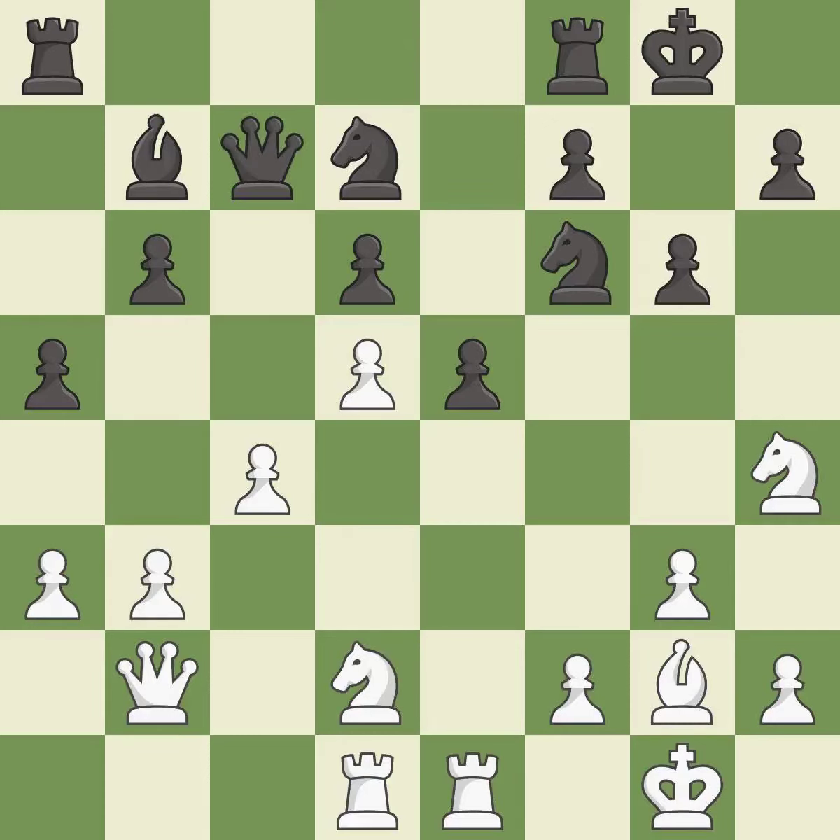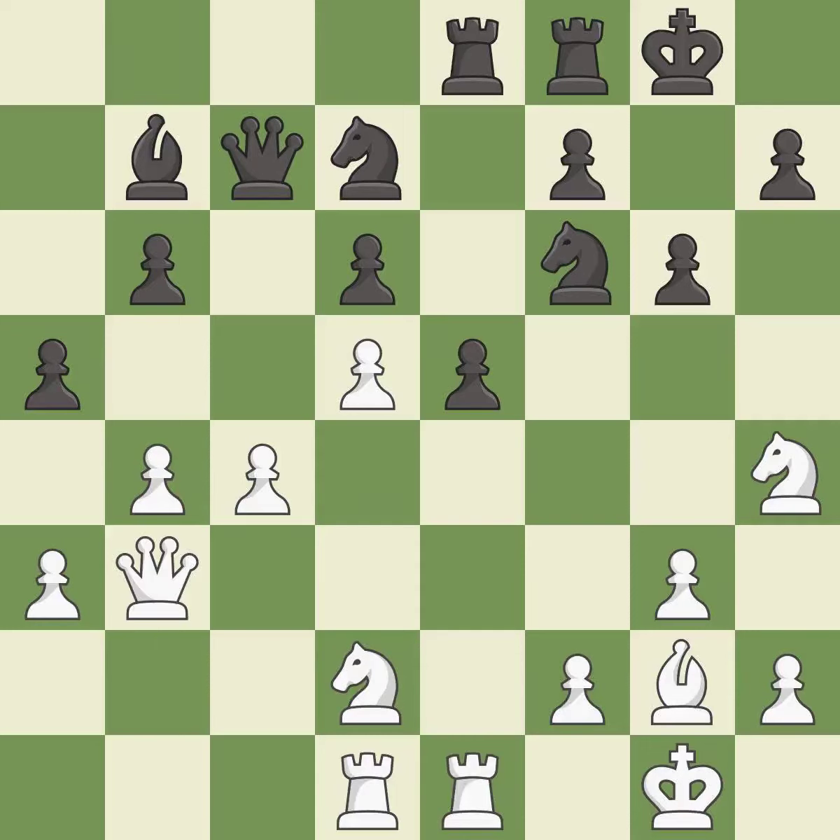The next idea is not the right one — it is an inaccuracy. An unfortunate error follows, rated a mistake. There were worse moves, but also something much better available. This misses a much better move — it is an inaccuracy and a mistake.